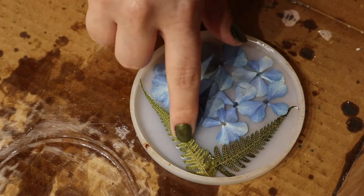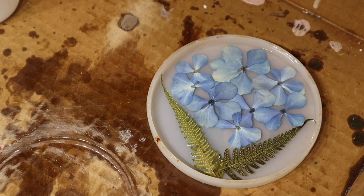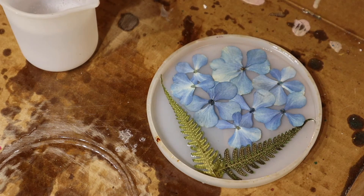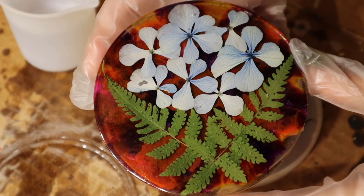All right, now this is cured and we're going to go with round two of resin. Just going to fill it up and then play with the alcohol inks. My resin is mixed. I got my alcohol inks and I'm going to use the same colors as the other one so that they can be a set of two.